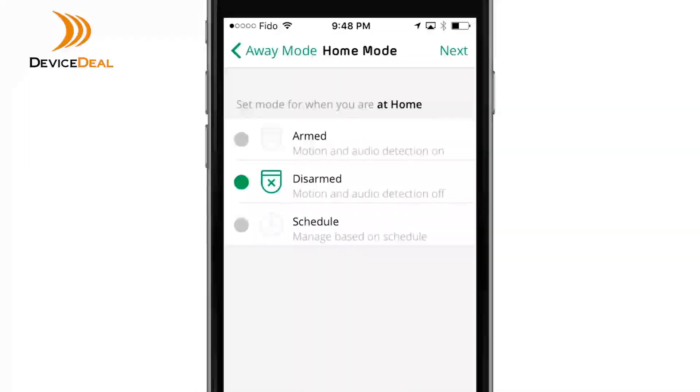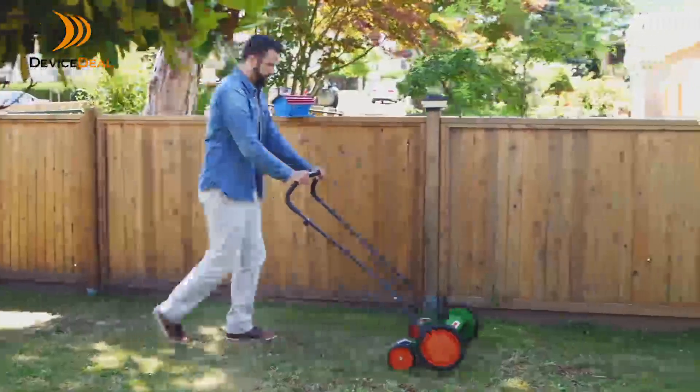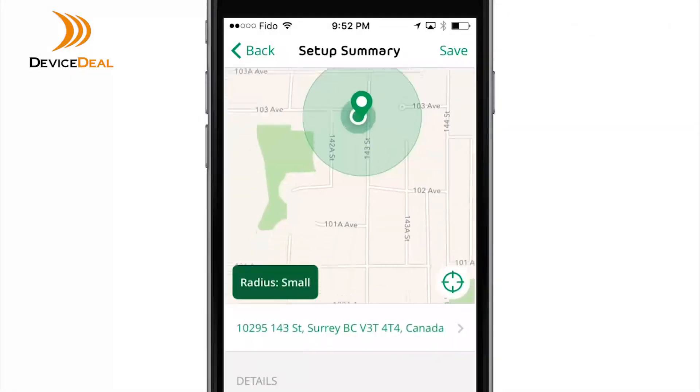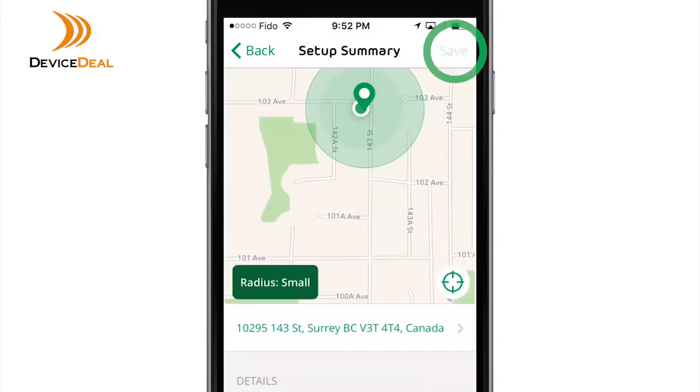Now set a mode for when you are within the set radius. Most people select disarmed or custom mode while they are home, then press Next. When your mobile device is in zone, Arlo defaults to home mode. Review the setup summary, then select Done.